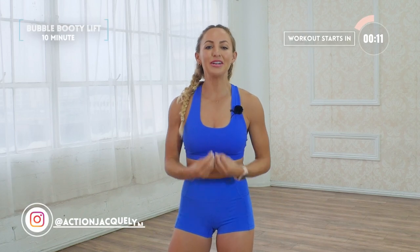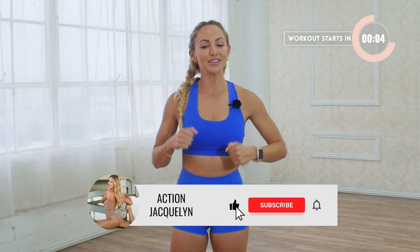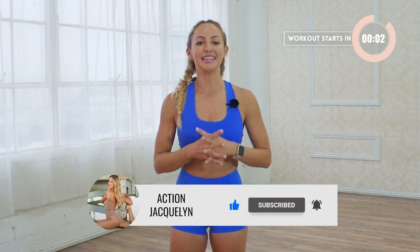This is your beautiful boosted booty workout. We're gonna tone and lift your beautiful bum. I'm Action Jaclyn, and make sure you like this video, subscribe to my channel, and let's get to our workout.